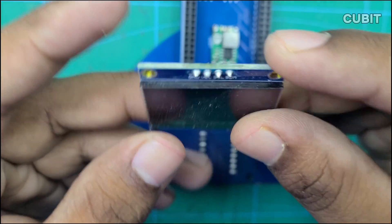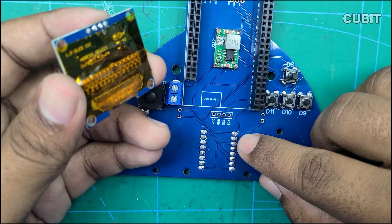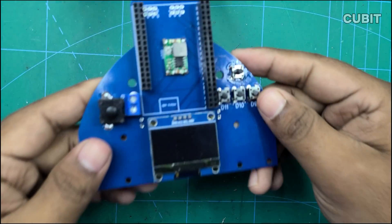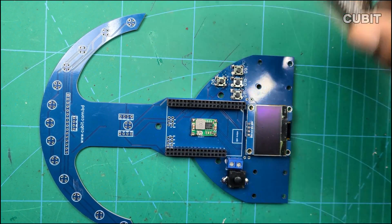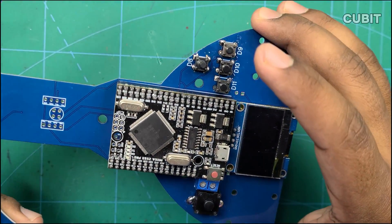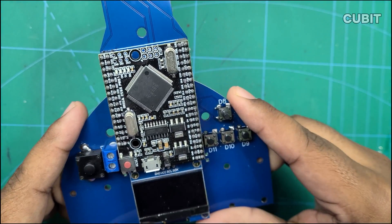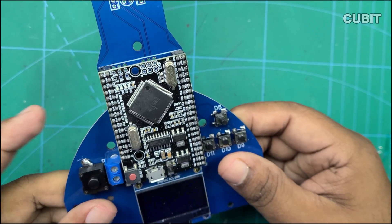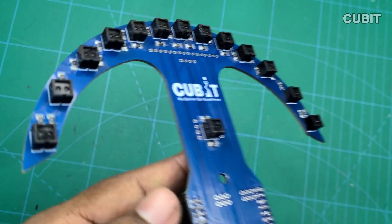Add the OLED display. To prevent a short circuit with the motor driver, use standoffs or a spacer if needed. Secure the Arduino Mega in its designated position. Finally, solder the CNY70 sensor onto the PCB.